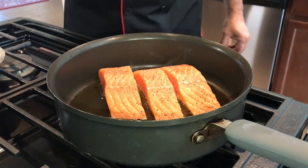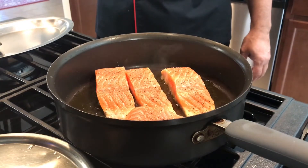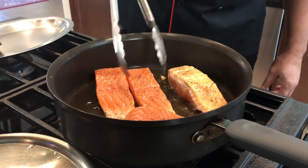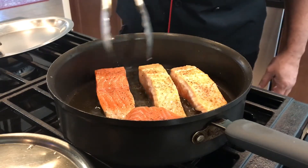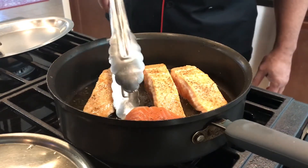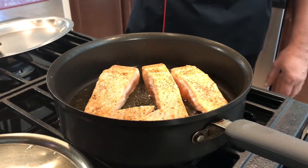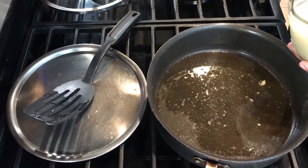Two minutes are done on one side. I'm going to take it and just flip it, and cook two minutes on the other side. I like to sear my salmon really well because salmon doesn't take a long time to cook. Medium heat is good enough so that it doesn't stick to the pan. Okay, I've removed my salmon now.